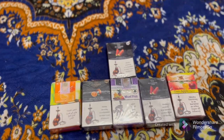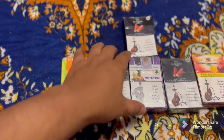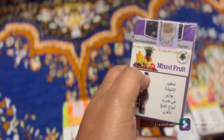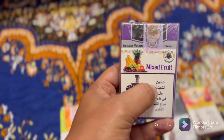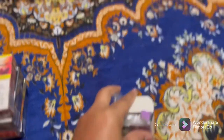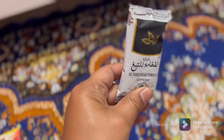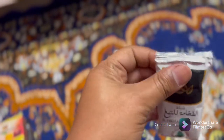Charcoal flavors are available in shops. I will show you the flavor — this is the mixed fruit flavor, and I will use this flavor today. This flavor is the mixed fruit flavor.